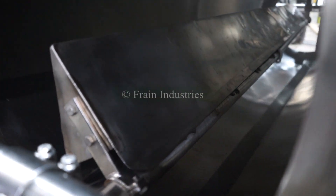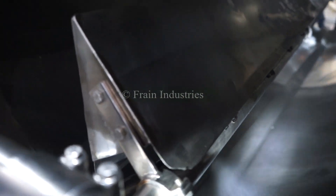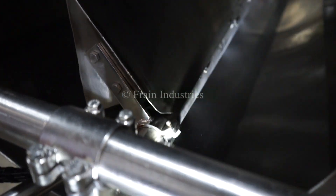So we're going to go back to the machine. Let's go.